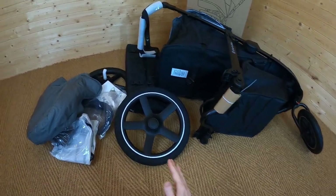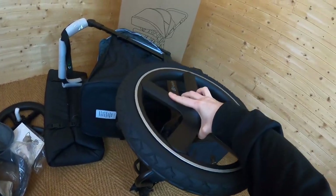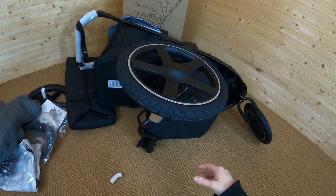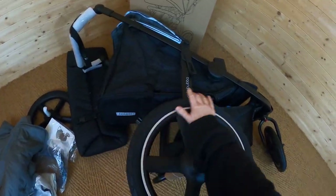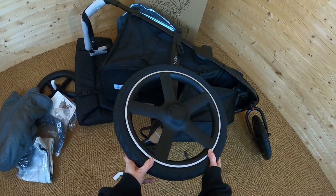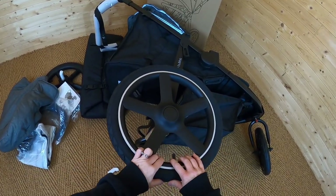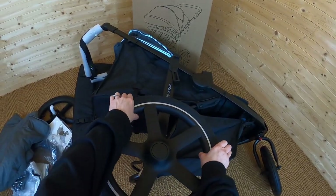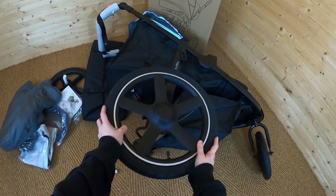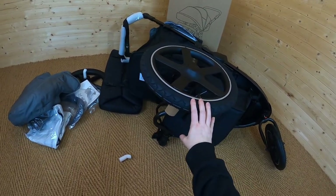First things first, you'll need to attach the rear wheels to your pushchair — it looks pretty simple, they just slot into place. Now, if you haven't used an air-filled tyre before, these are absolutely amazing on any terrain. They're specifically designed with off-road use in mind, because an air-filled tyre has enough give to make sure it goes over any bumps really smoothly. But they're not only great for off-road — they're actually brilliant on smooth surfaces as well, because of the grip on the tyre. You can see it's just like a bicycle tyre, and that gives you complete control over a smooth surface too.